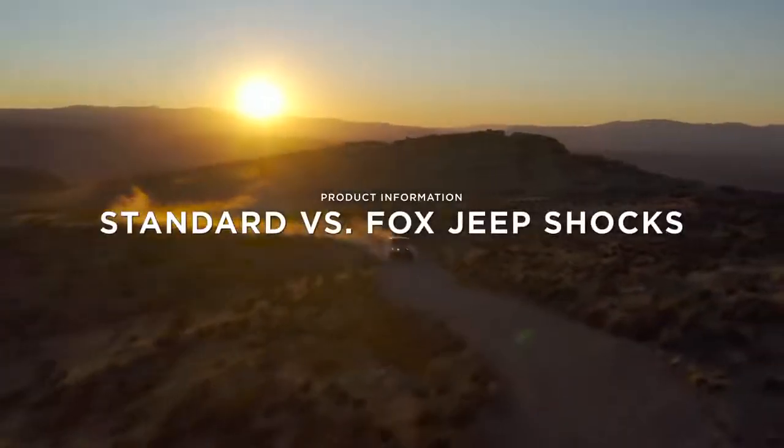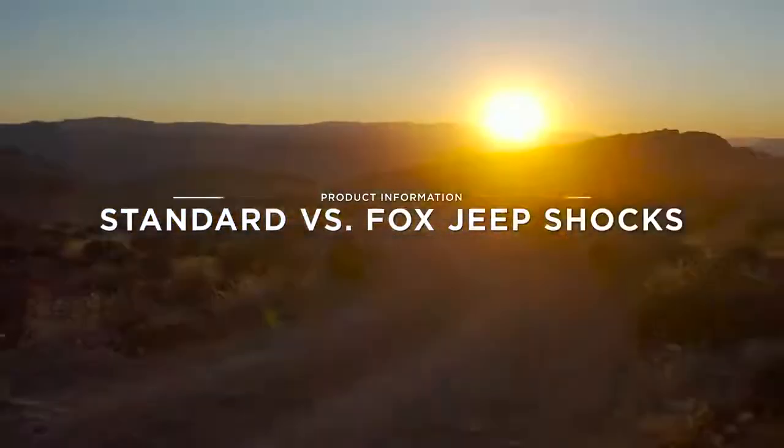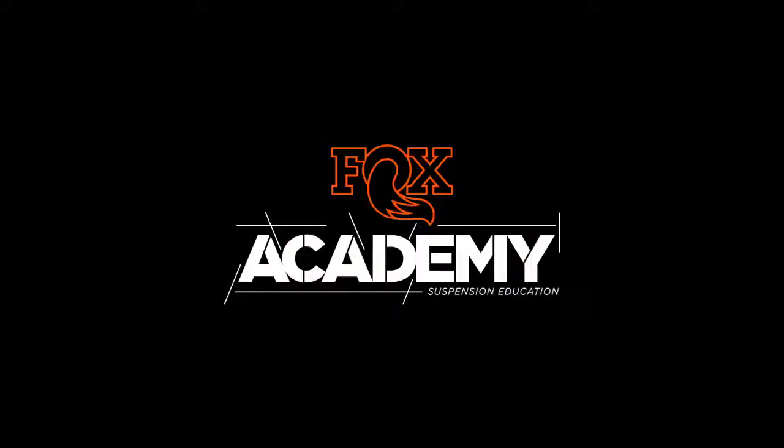What's the difference between standard shocks and aftermarket Fox shocks? Today we'll dive into some key distinctions using our Jeep product line.